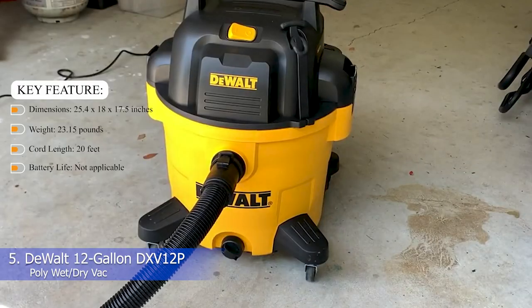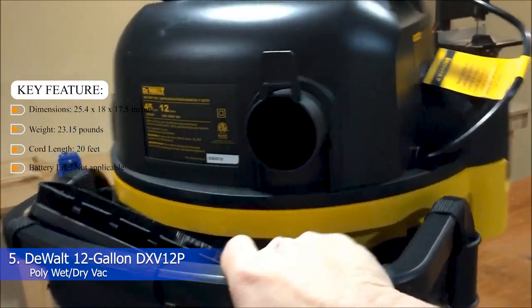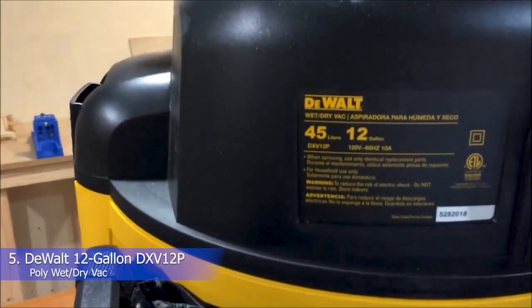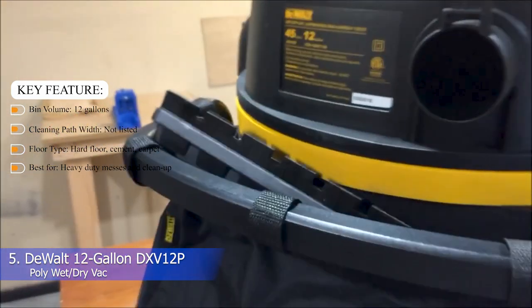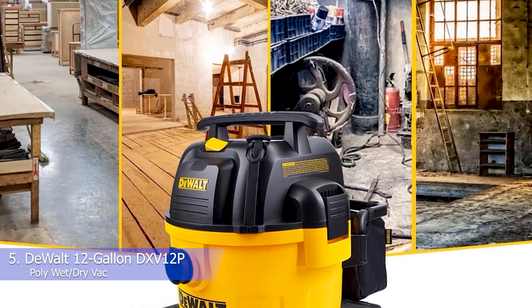Key features — Dimensions: 25.4 x 18 x 17.5 inches. Weight: 23.15 pounds. Cord length: 20 feet. Battery life: not applicable. Bin volume: 12 gallons. Cleaning path width: not listed. Floor type: hard floor, cement, and carpet. Best for heavy-duty messes and clean-up.